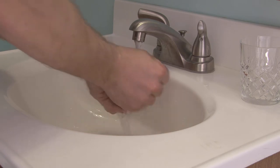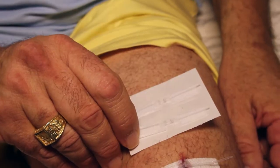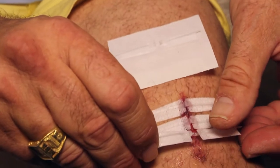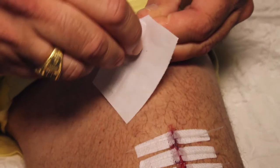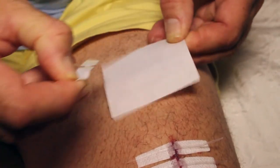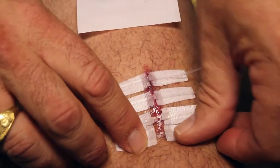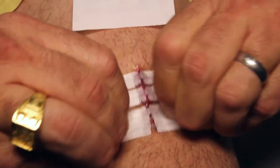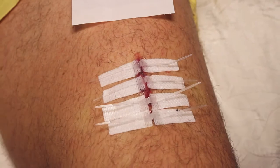Clean hands prior to use, then clean and dry the wound as directed. Remove the device from the package and carefully peel off the card — careful not to touch the adhesive with fingers. Place the device on each side of the open wound; the wound should be in the center of the device. Press down on each side of the strip to activate the adhesive, then pull the tabs in opposite directions and watch how the skin is closed.